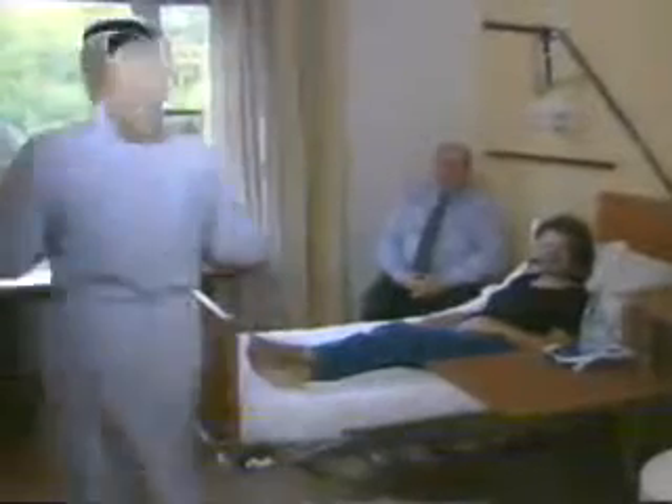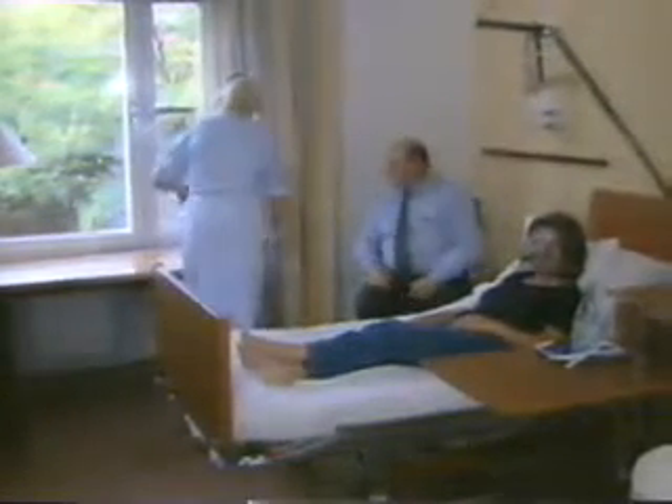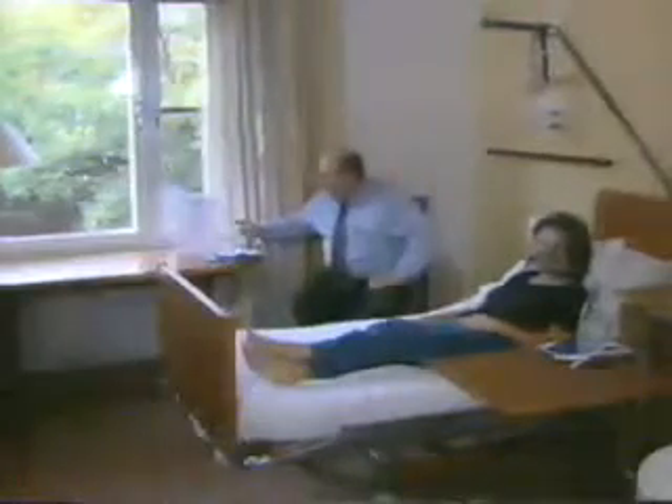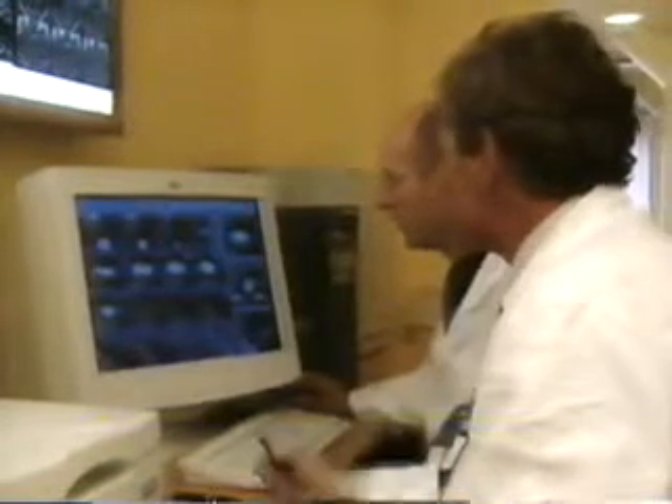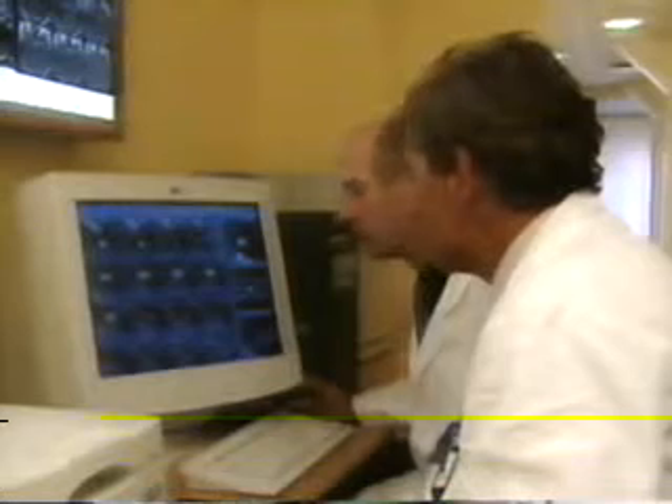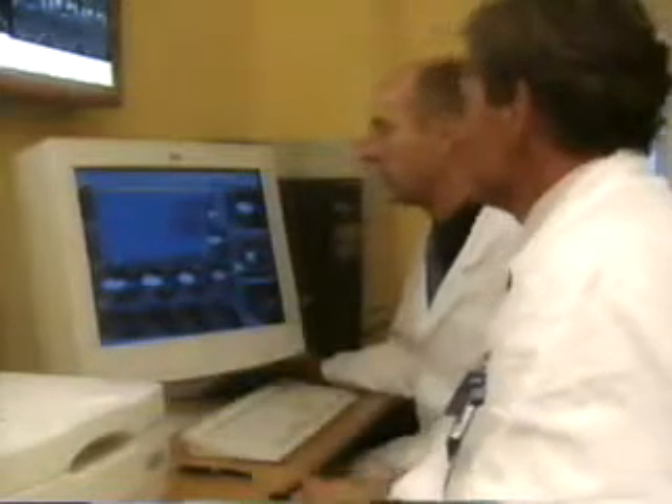The images are then transferred to the sophisticated treatment planning computer. After imaging, the coordinate box is removed. Once your images have been recorded, your doctor will develop a treatment plan. Meanwhile, you can rest and do what you want — eat, drink, read, or even watch TV. While you're resting, your doctor, often together with other specialists in the team, will produce a three-dimensional treatment plan tailor-made for you and your medical condition. Specially designed treatment planning software assists the doctor in preparing your specific treatment. As an added security, the final plan is rechecked and approved.